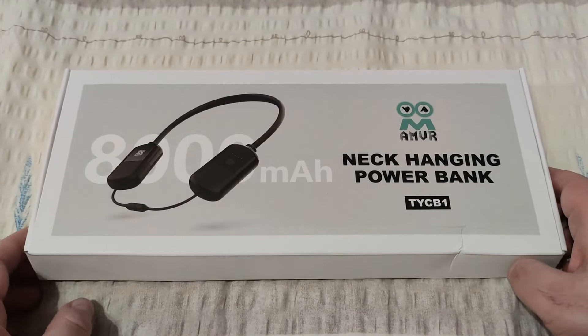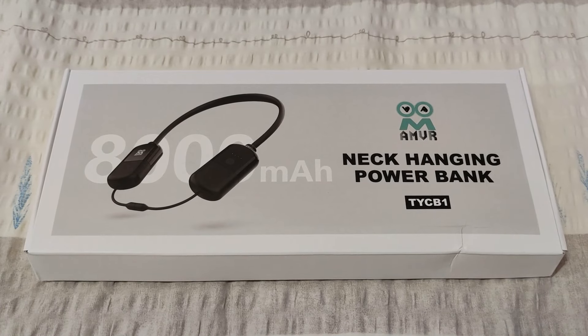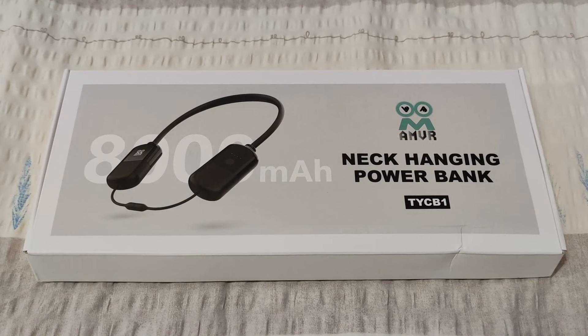First and foremost, I must say that this video is sponsored by AMVR, who actually sent me this product sample, so thanks guys, I really appreciate it.